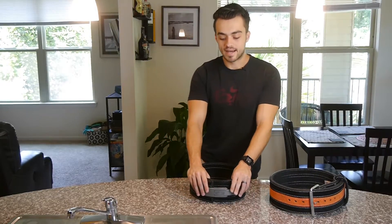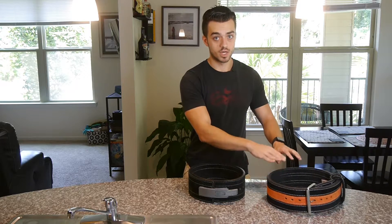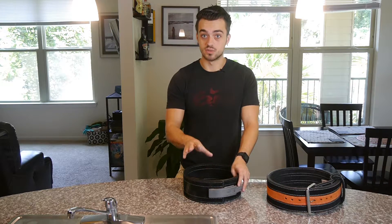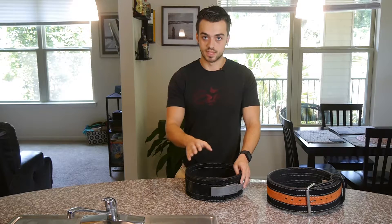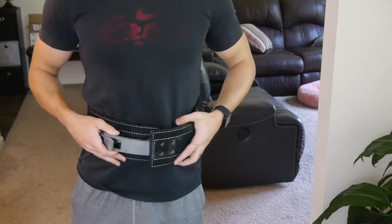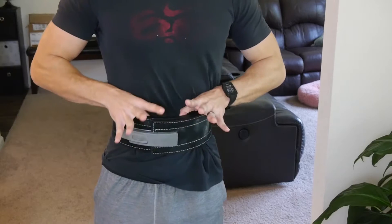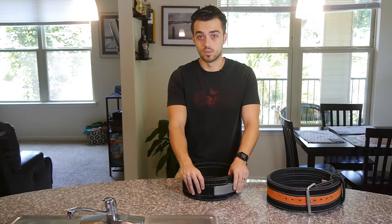I'm going to explain exactly why I would prefer the lever belt over the prong belt. The prong belt has a lot more advantages compared to the lever belt, but the lever belt, for me, is a better choice. I don't really change positions through squat and deadlifts, and I don't overhead press with the belt. But if I were to overhead press with the belt, I'm sure I could use the same size with my waist, so I'm always in the same position with my belt. I also have a very consistent diet, so I'm not really bloating — I don't have an expanding stomach one day and a deflated stomach the next. So this belt fits me about 95% of the time perfectly.